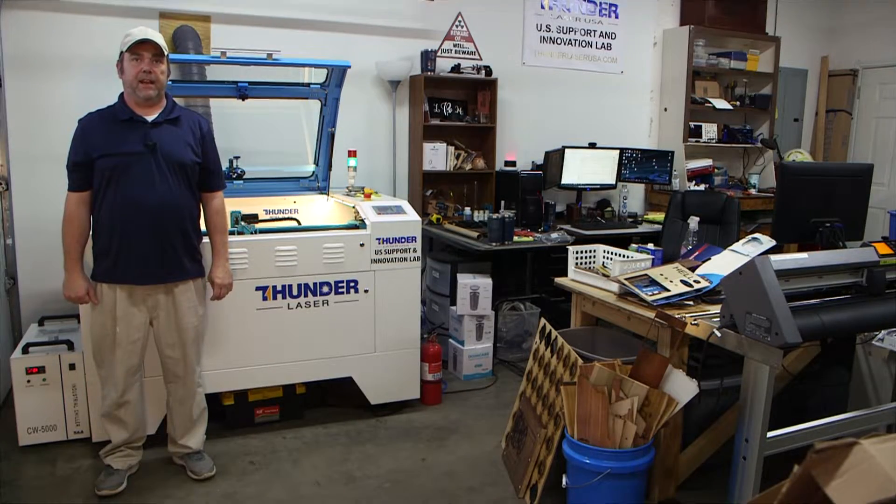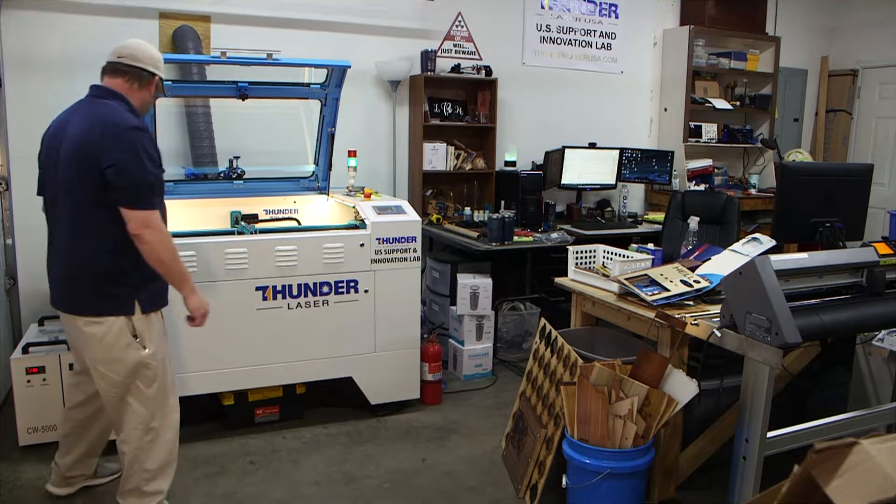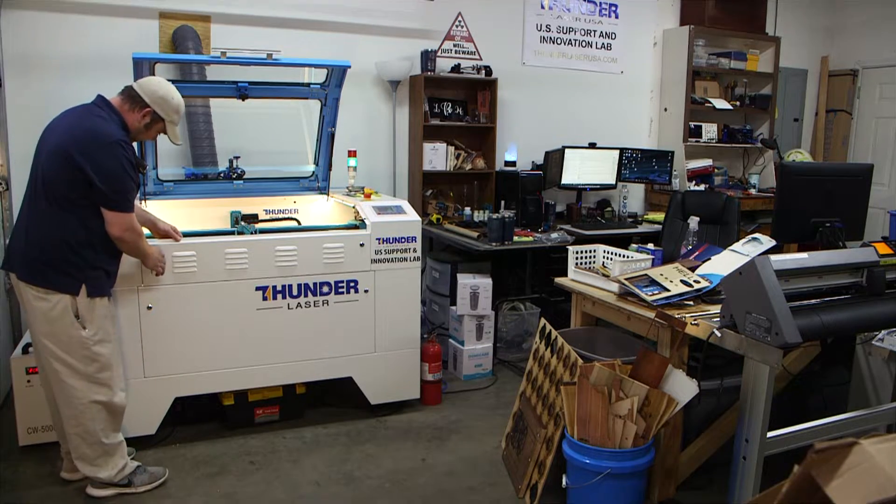Hey guys, Brian with Thunder Laser USA. I had a question from someone about the pass-through and focusing on thicker objects, so I figured I would just do a little video on that.